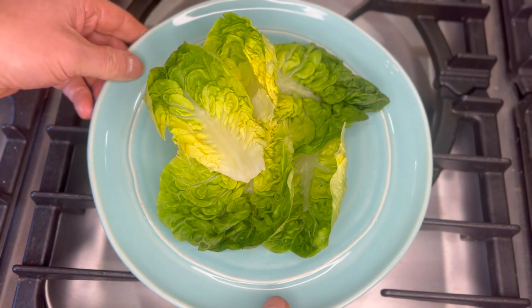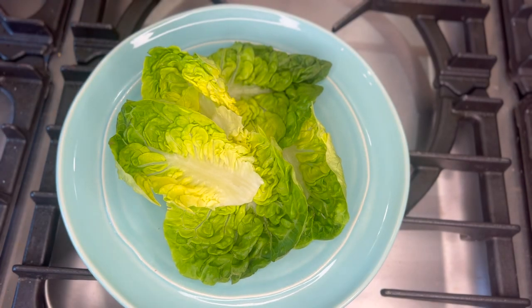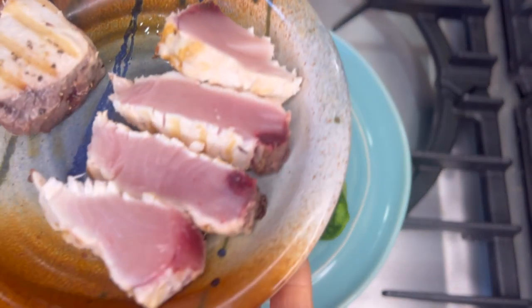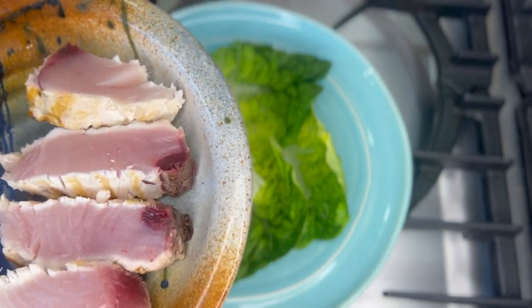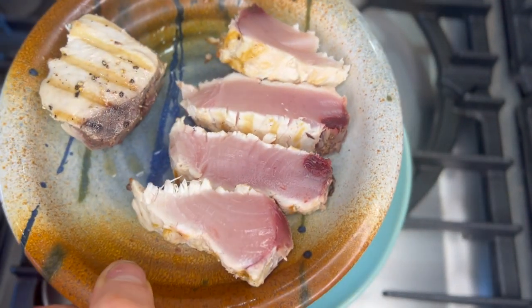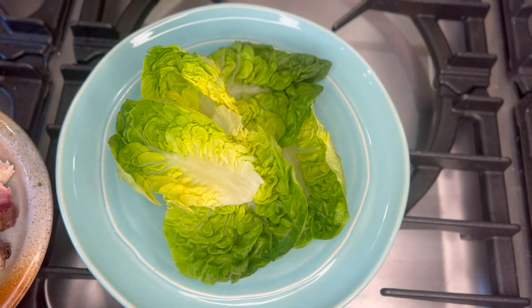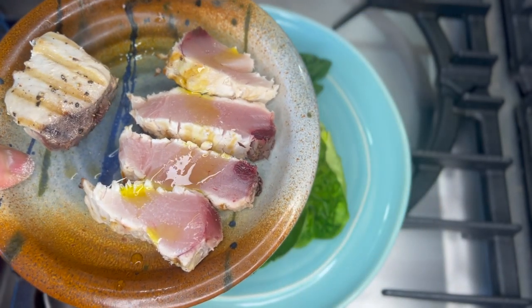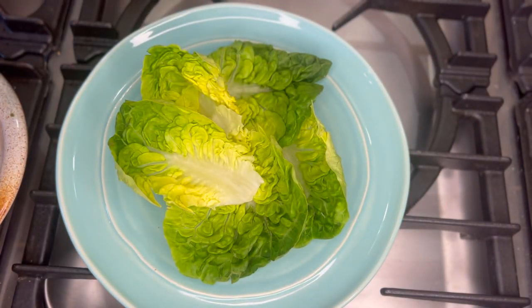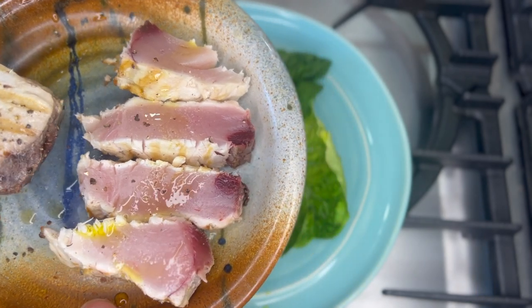So to dress this salad — or this little tuna dish — first of all, my little gem lettuce. I'm just going to lay that out on a plate. My tuna — as you can see, a nice little sear on it, but I've left it raw inside. If you don't like it like that, cook it on a little bit. I'm going to add a pinch of salt onto that — not much, it doesn't need it. And I'm just going to give it a little drizzle of olive oil directly onto the tuna, and a little piece more pepper on there as well, just on the pieces of fish.